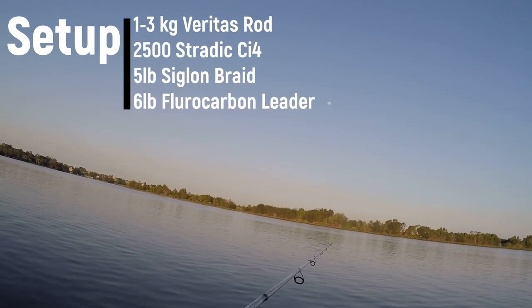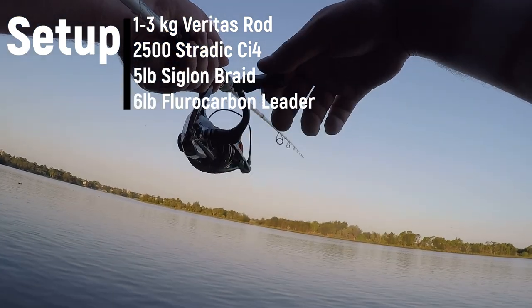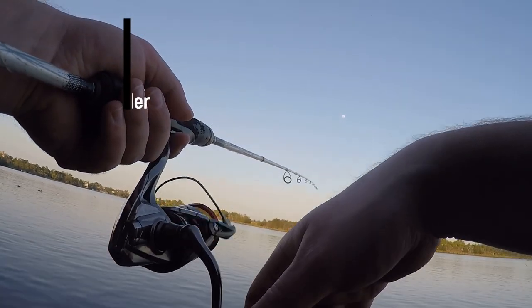So my setup is my classic 1-3kg Veritas rod — this is the old 3-0, the good one — with a Stradic 2500 reel, 5lb Siglon braid and 6lb leader.